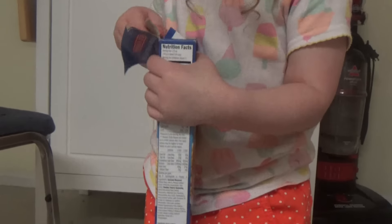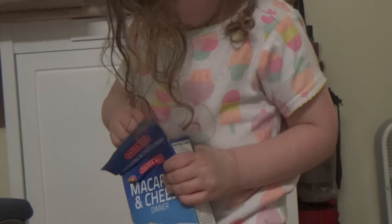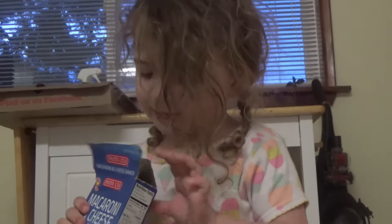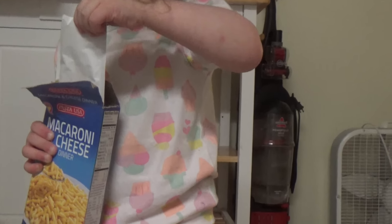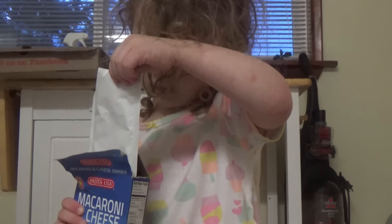Okay, here. Don't spill it. I got this. Okay, I got this. You do got this. I did it. Okay, careful. Careful. Nice and slow. Slow. Nice and slow. Good job.